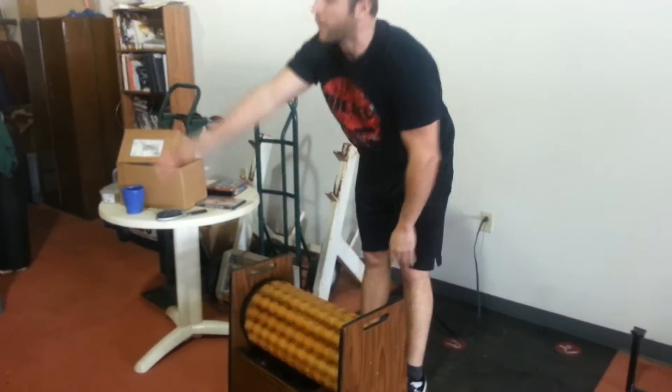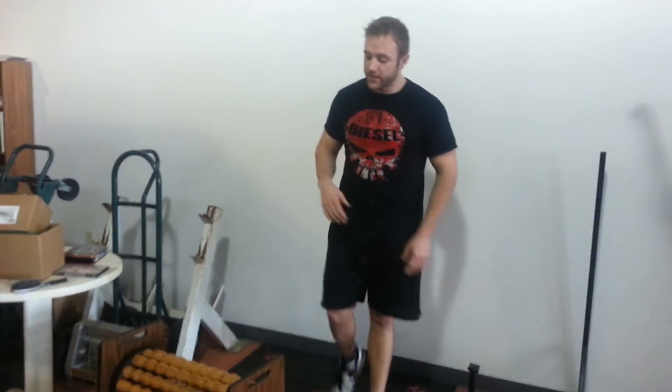Pretty badass, right next to the immersion table. These two pieces of equipment — your back is going to feel pretty nice when you're done. Just wanted to share that. I always tell people about that massage wheel, and I can never actually show them.